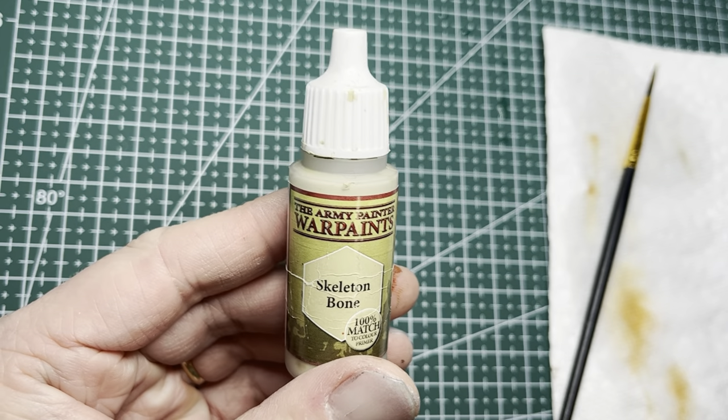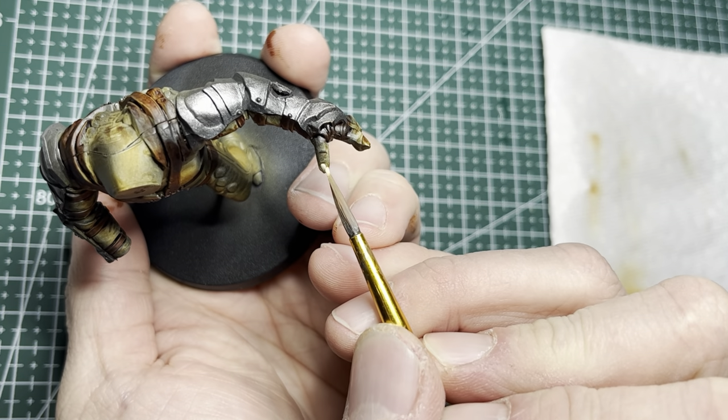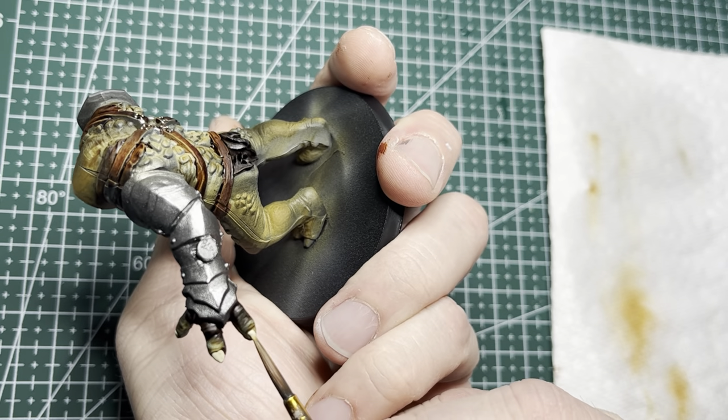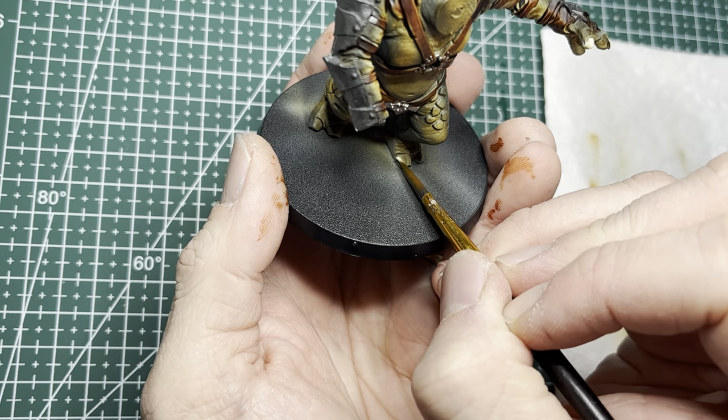For the fingernails, toenails, and teeth I used Skeletal Bone. I needed something that looked a little off-white and dingy, and this worked really well for those areas.